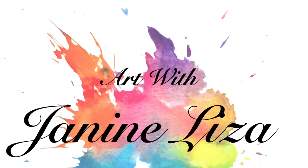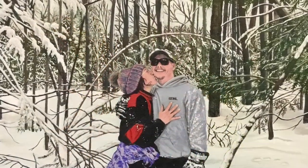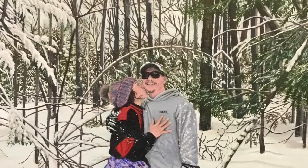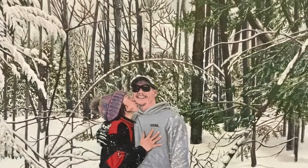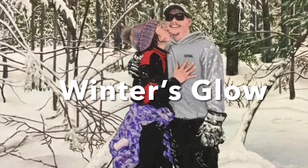Welcome to Art with Janine Liza and Episode 5 of Winter's Glow. In this episode, I'll be showing the beginnings of creating this painting, working in a grayscale.